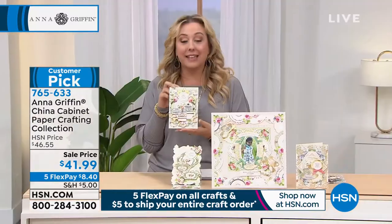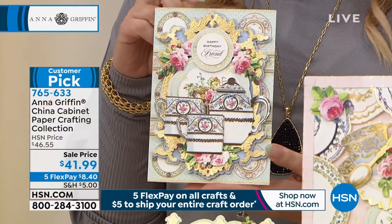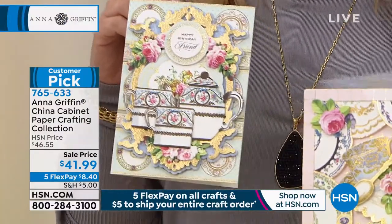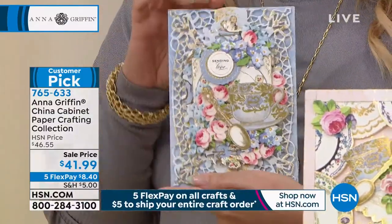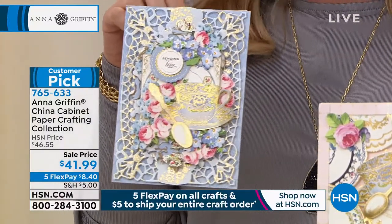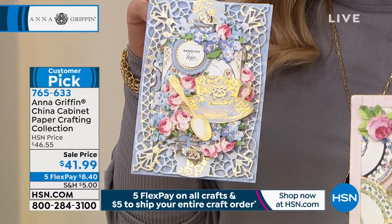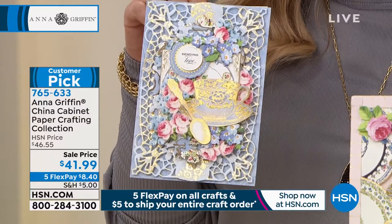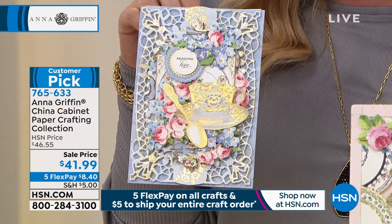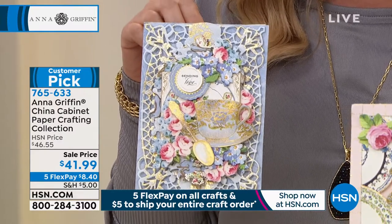It is on sale for $41.99 and you can of course use these pieces for card making as well. When you're seeing these beautiful pieces, look at the spoon — look at that. And again, it's the only airing. You're getting a huge collection: 56 of the 3D embellishments, 24 of the sentiment stickers, 24 of the flat embellishments, 24 of the double-sided cardstock — two each of 12 designs — and 24 of the five by seven double-sided cardstock, two each of 12 designs.